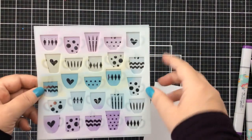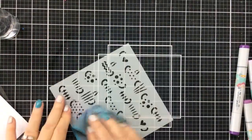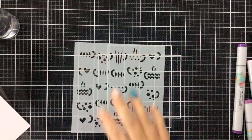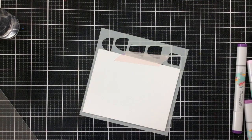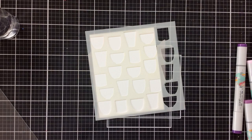I will clean it off before we use it today because we're going to do some spot foiling, which is really, really fun to do. I'm going to show you how easy and fun it is to add different sentiments and different images. To make things easy on myself today, I'm just going to tape it to the back of my paper and then ink on some ink.